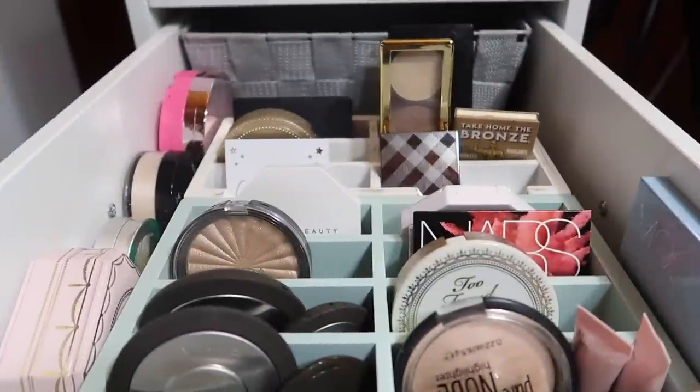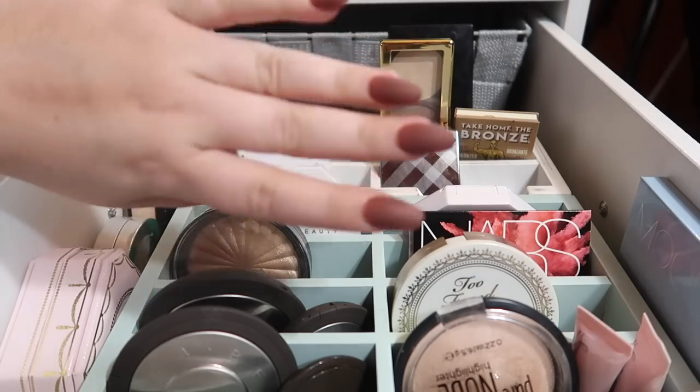So those are all of my highlighters, contours, and bronzers. Thank you so much guys for hanging out for this video. If you like collection videos and want to see the rest of my collection, don't forget to give this video a thumbs up and let me know down below what you want to see next. We have foundations, concealers, lip products, glitters, primers, powders — so so much we can go through. I hope I'll see you in my next video. Bye!